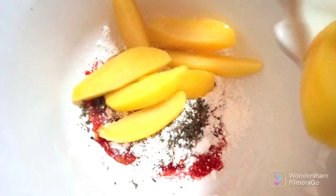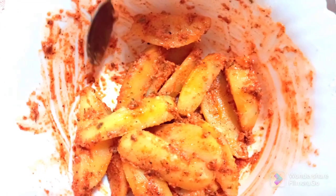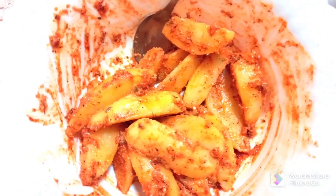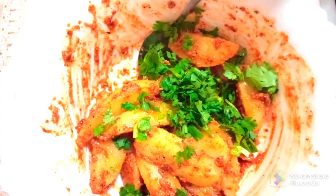Add half teaspoon of oregano, then drop in all the potato wedges and mix everything well. Finally, add some fresh coriander leaves and mix everything well.